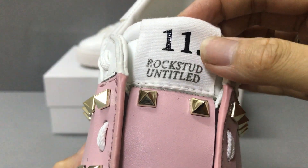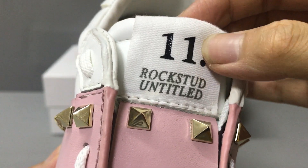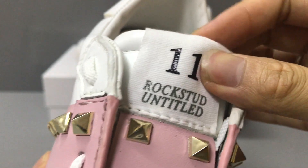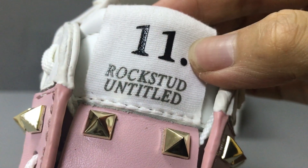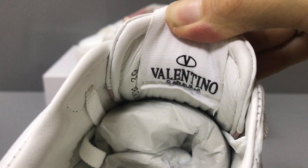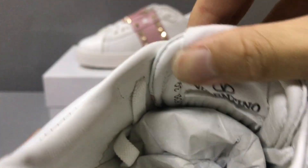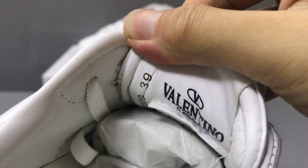And the title print label and the label. Now you can see the label. You have a Valentino logo print and the size here — you can see the size.